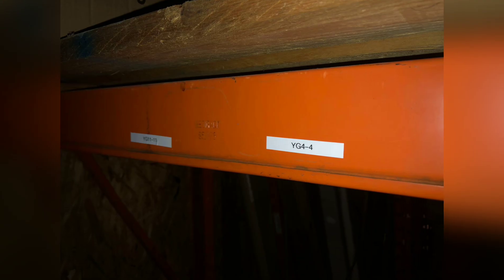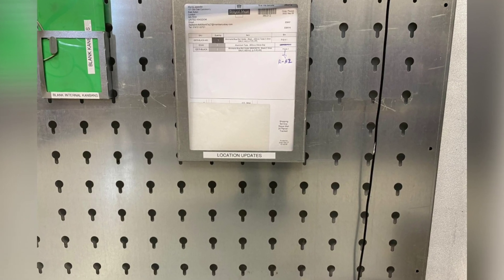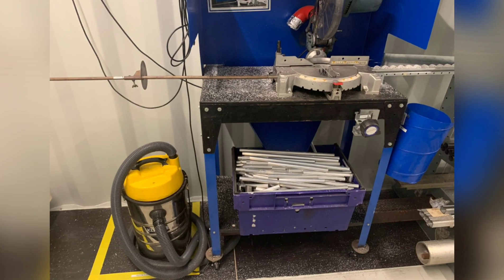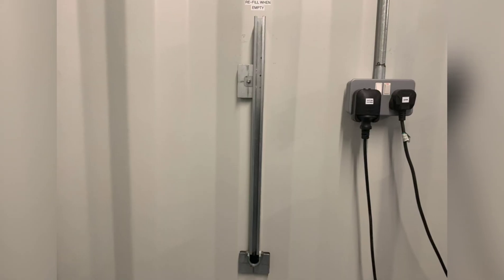Adam was helping pick some orders and noticed the stock locations weren't labelled in the warehouse, so we put some in. Alex now has a tray for location updates. CAP before and after — keeping things premium, leaving it better than she found it. It's a really great job.